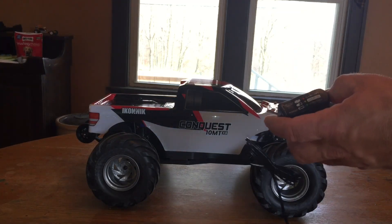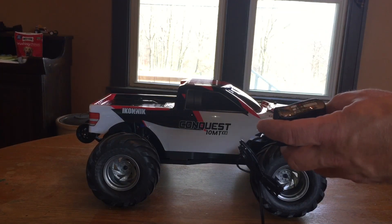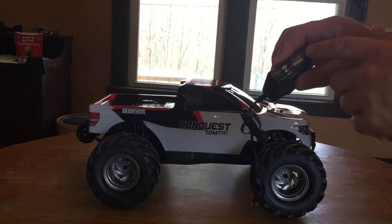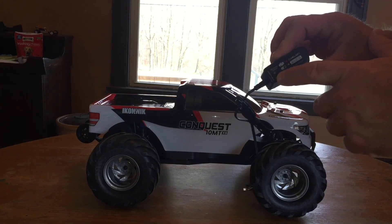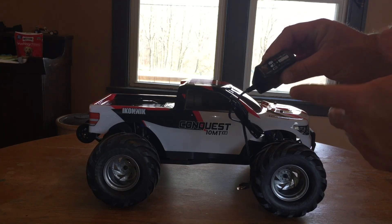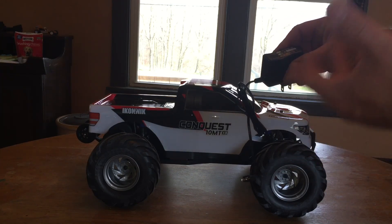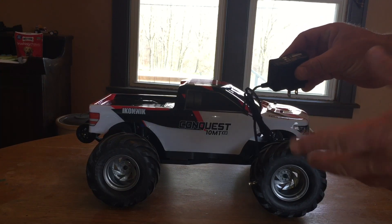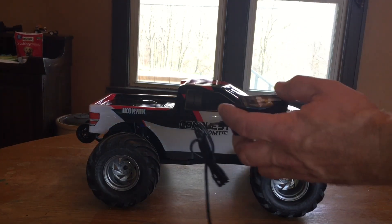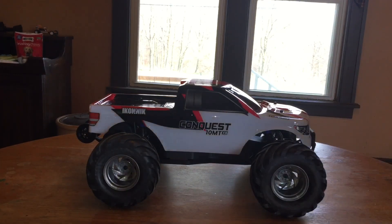One good thing about this charger — despite most ready-to-run chargers taking forever — is that it at least has an LED indicator light letting you know your charging status. A lot of ready-to-run chargers don't have that, so you're kind of in the dark about knowing when your battery is fully charged. It's nice that this one has the indicator light.